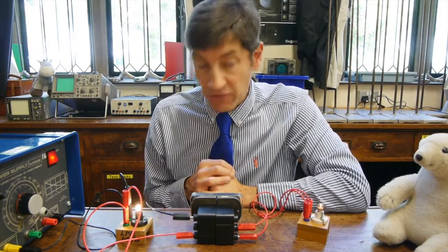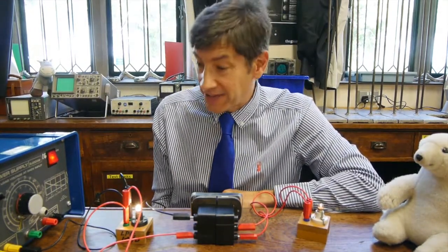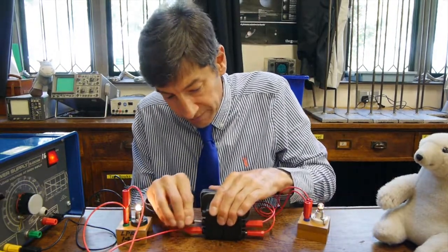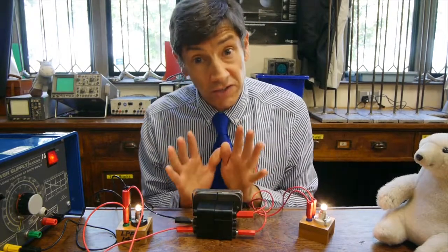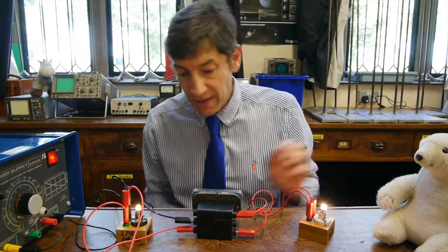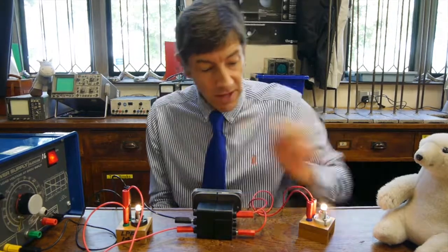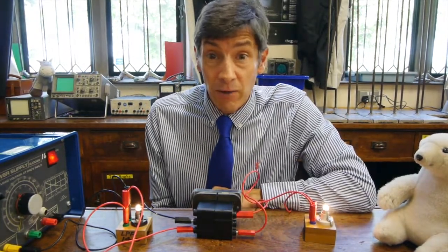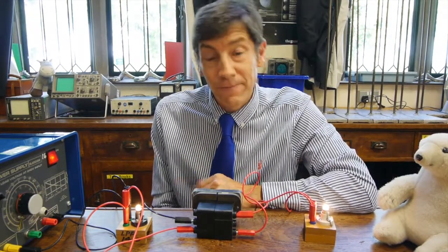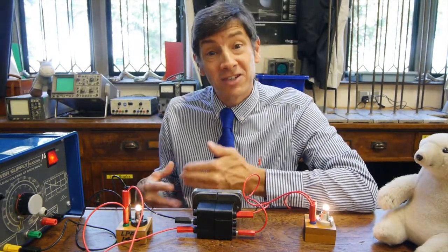Step-down transformers are very useful if we've got a high AC voltage and want to drop it down — this power supply is an example, connected to 240 volts AC but only outputting about 5 volts. Step-up is when we have a low voltage and want a high voltage — we sacrifice current there. If we double the voltage in a step-up transformer, the current must be halved to keep the same power. This is used for transmission lines and power lines, where we take a voltage from the power station and step it up to a very high voltage to transmit electricity — that's the subject of another video.